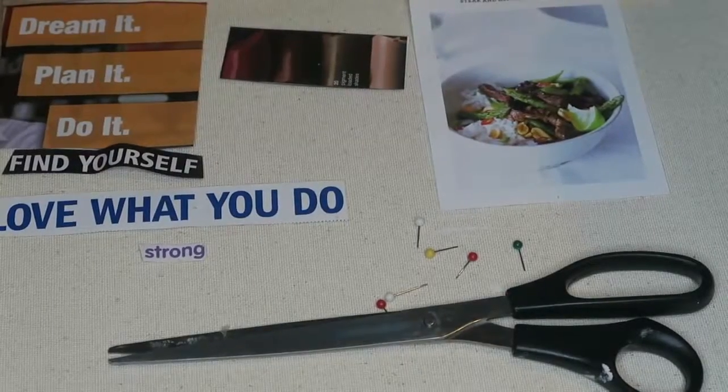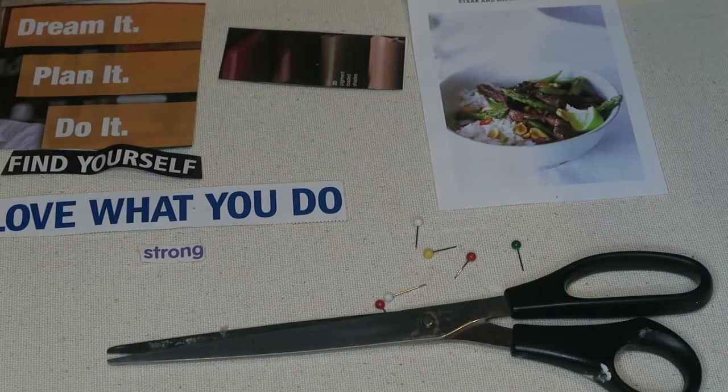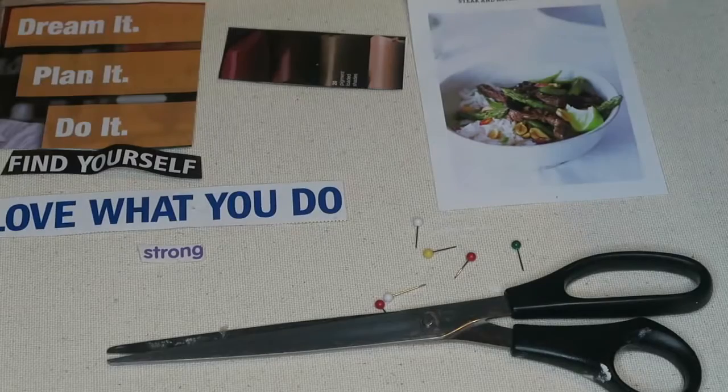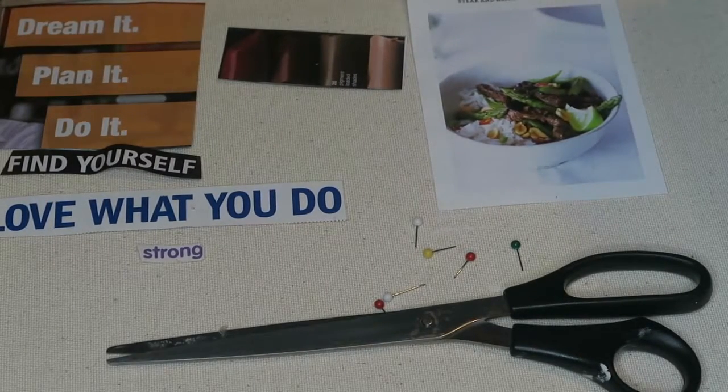Before I get started, I want to show you and give you an idea of what my vision board will be. So here are a few of the papers that I cut out of the magazine. This is not only for the year 2017 but my life five years from now.